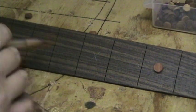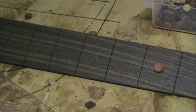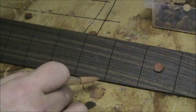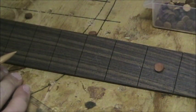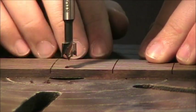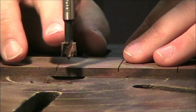I'll keep making these X's all the way up and down the fretboard wherever I want dots — just an X between the two fret lines with a mark right where I want it. Once all positions are marked, we go to the drill press. I've chucked a three-eighths inch Forstner bit in and will start cutting the holes.